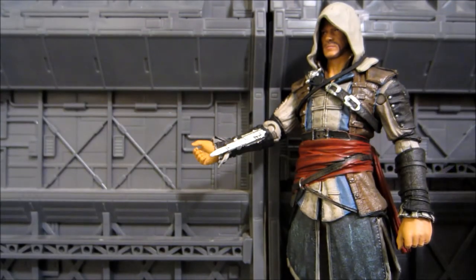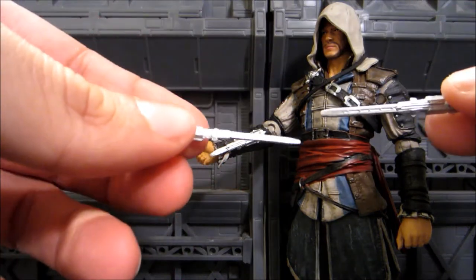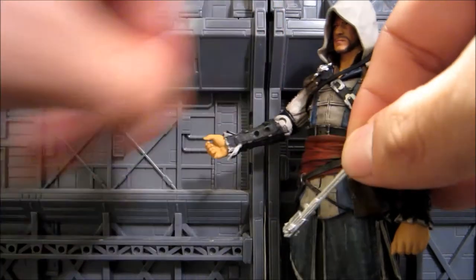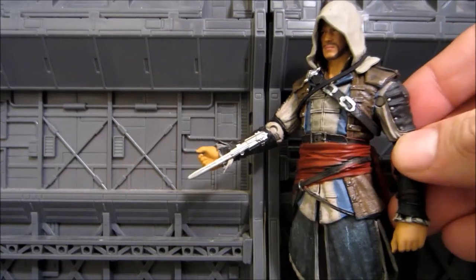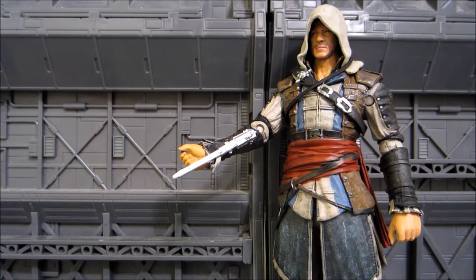The blade is now attached. You also get two extended blades, painted the same way — basically the same but extended. You can put those into his forearms as well. Nothing too spectacular with the accessories; this is very basic right now. You can pretty much get all the other figures and swap around parts as much as you want, but you've got to buy the other figures — that's just up to you. Let's go ahead and look at the downloadable content sheet.